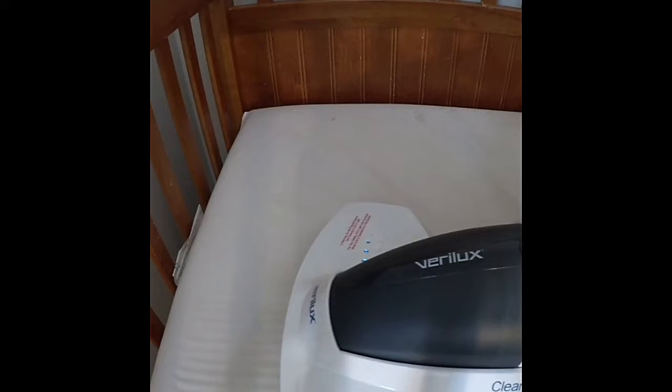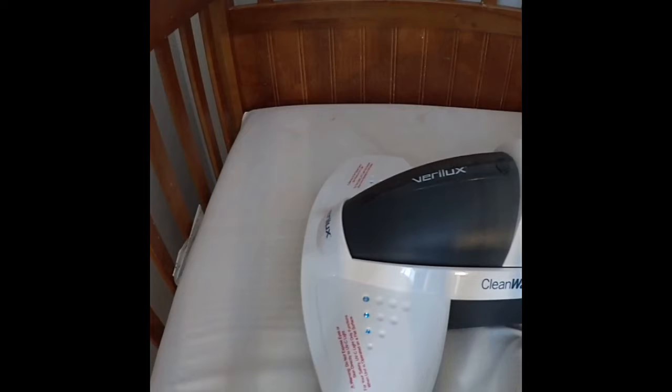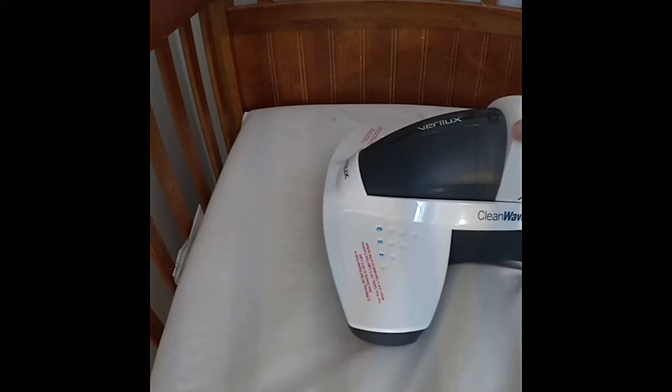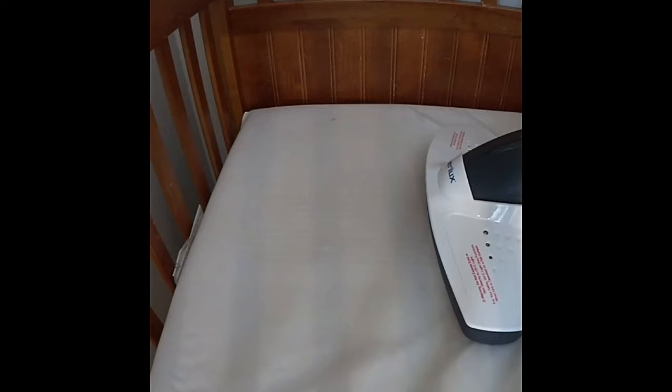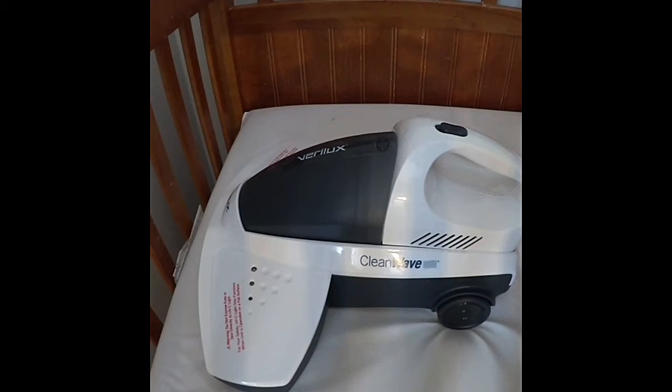You can see the blue lights are on when I keep it down on the flat surface. I pick it up a little and it goes off for safety. So there it's pulling any dust mites — you see those blue lights, that's what it's doing. You have to dock it right; that's why the lights were not going on, because it's only going to operate on a flat surface to protect you. Even when I lift it a little bit, boom, it's off. That's a great safety feature.